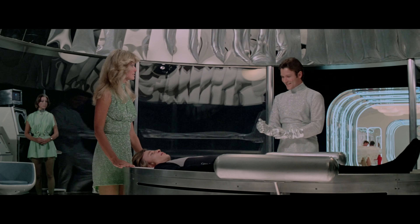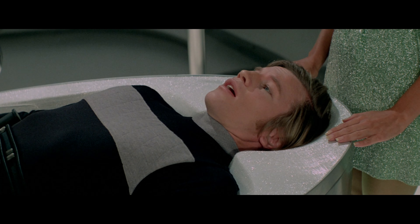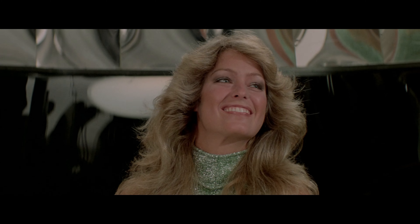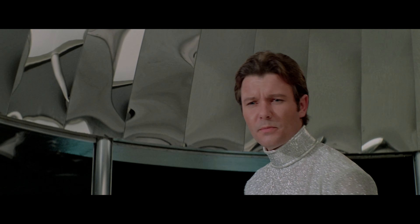Tell him to give me dark hair. All set. Did you have anything special in mind? I don't care, just dark hair. Oh yes, Holly would like dark hair. Hmm, I think we'll start by narrowing the cheekbones.